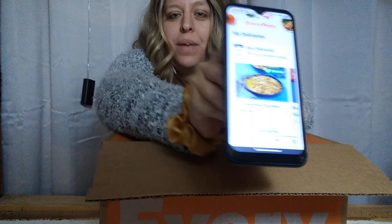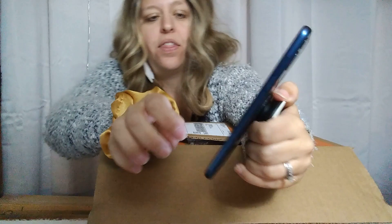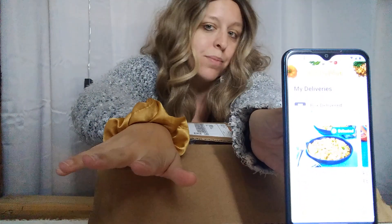It shows you on the app what meals you're getting. They will pre-select things for you but then you can go in and change them to what you prefer. The only thing I don't like is that if you select something with noodles and you're gluten-free, you can't change that. My husband's gluten-free, so we're just gonna let him make his noodles separately when we select something with noodles.